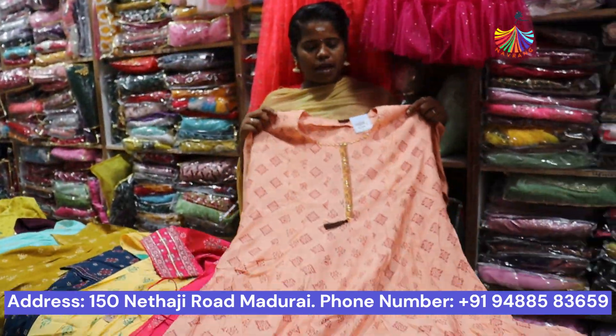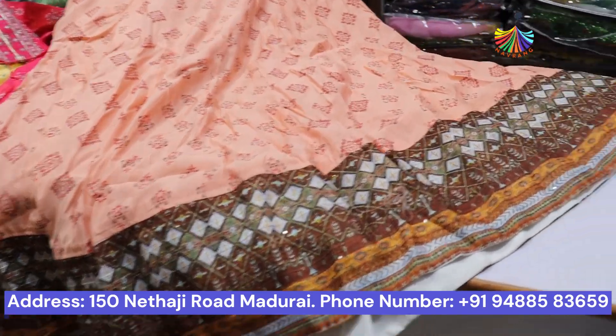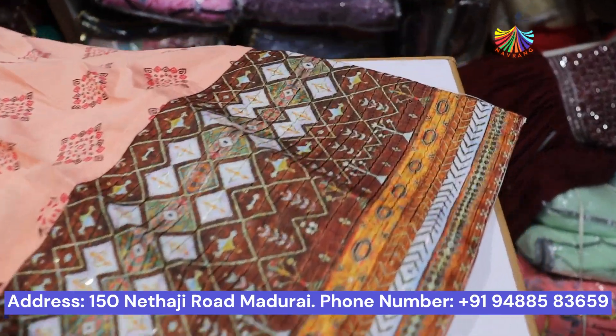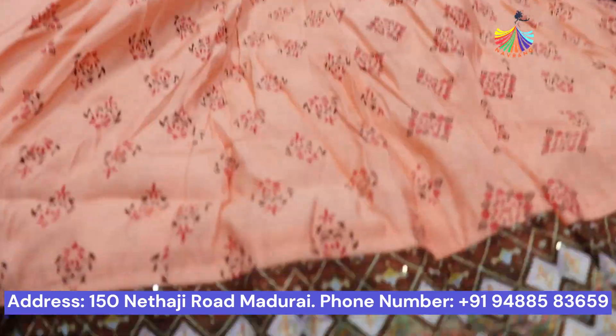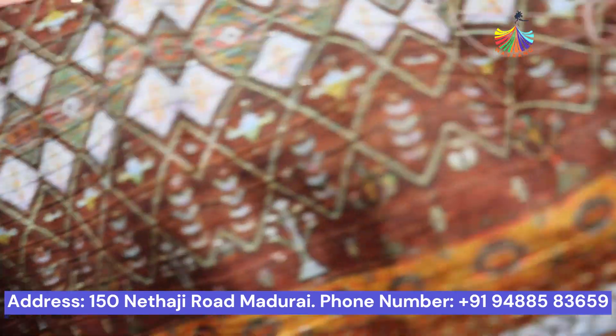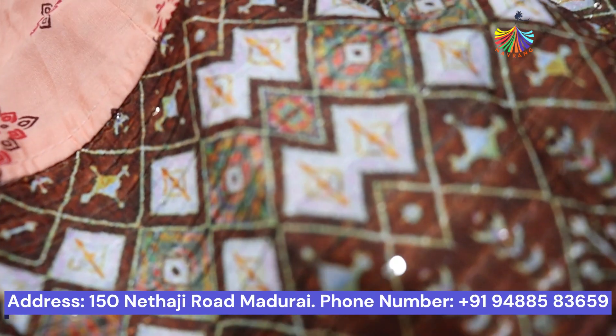The weight is super long and maximum. The weight is 990. Look at this color. The weight is 1 color. The weight is a contrast color. If you look at that, it is a threader.